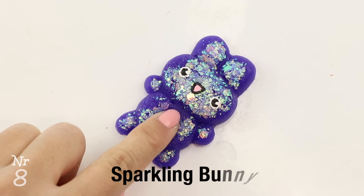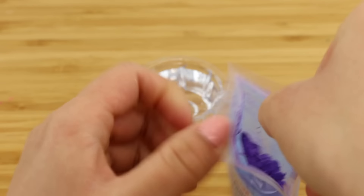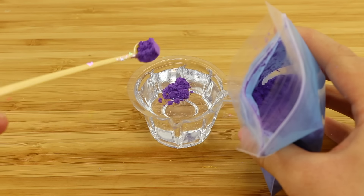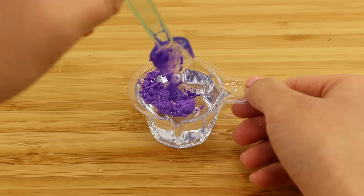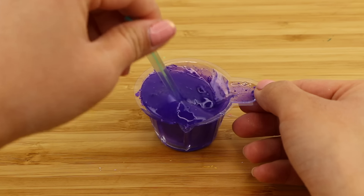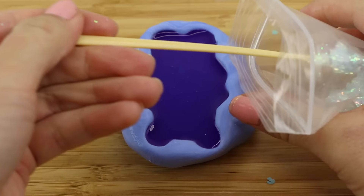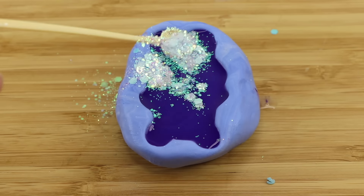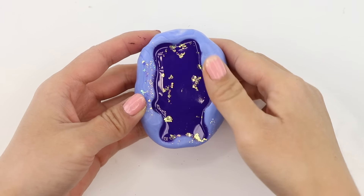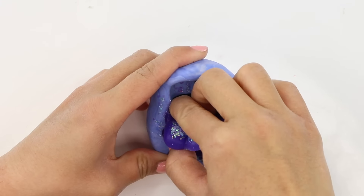This next squishy is definitely not subtle but it's very aesthetic. I'm using a blue to purple thermal pigment which unfortunately never worked very well, so I'm assuming this is just going to stay purple. I'm also adding a generous amount of UV glitter. This will sink to the bottom as the squishy cures and it creates a sparkly surface that you can squish without getting your hands sticky.